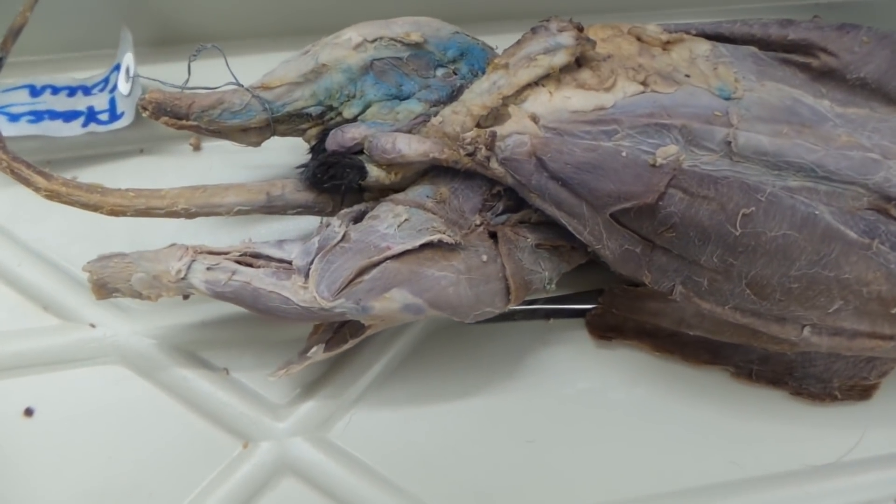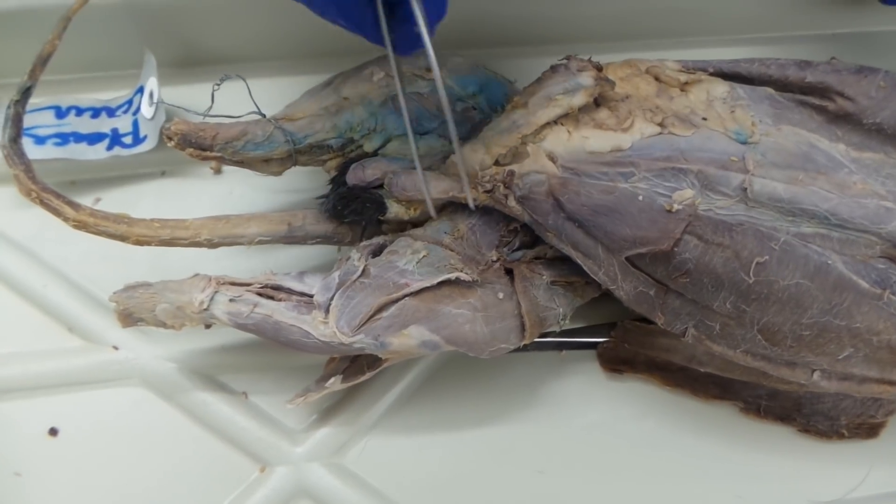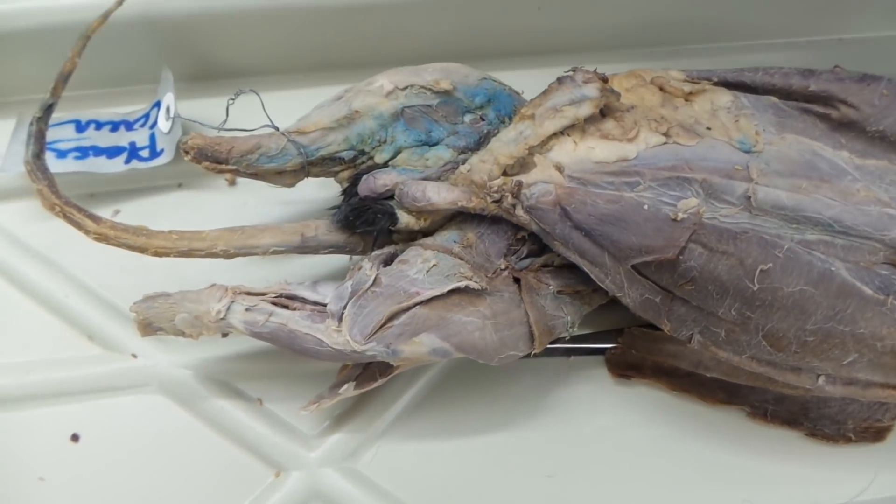This is mink dissection for exam two, days two and three. We're going to do the upper leg and the lower leg in this video.